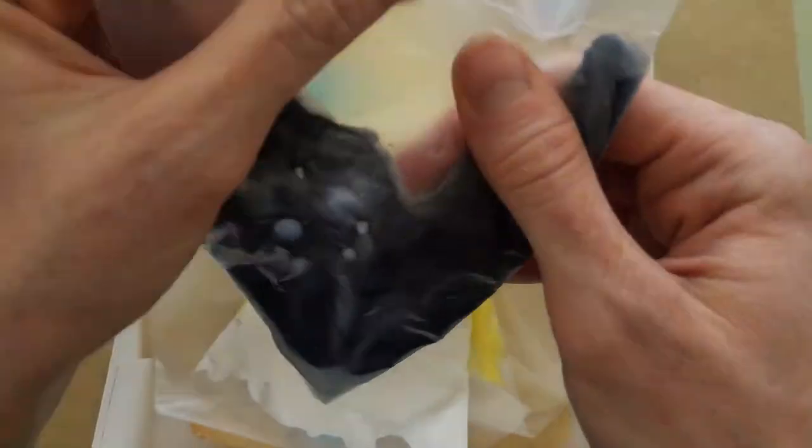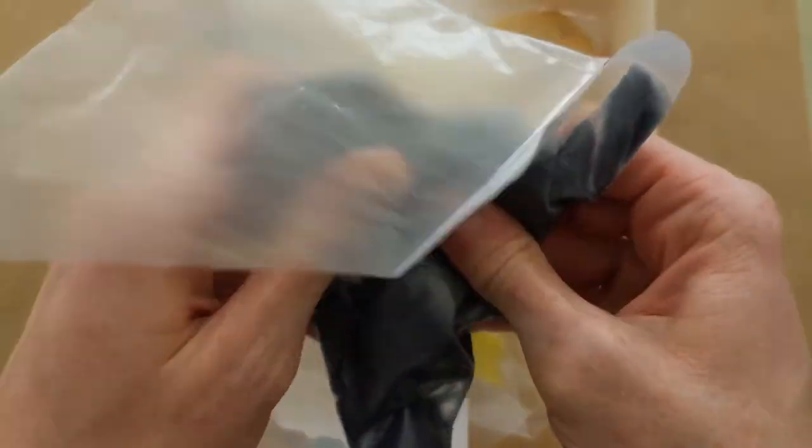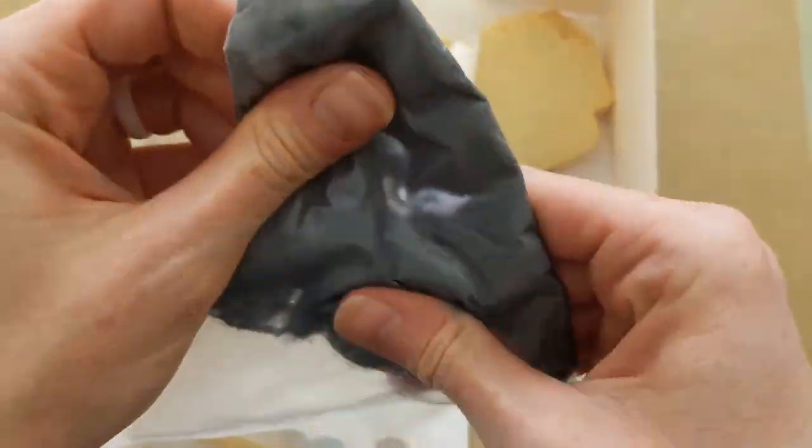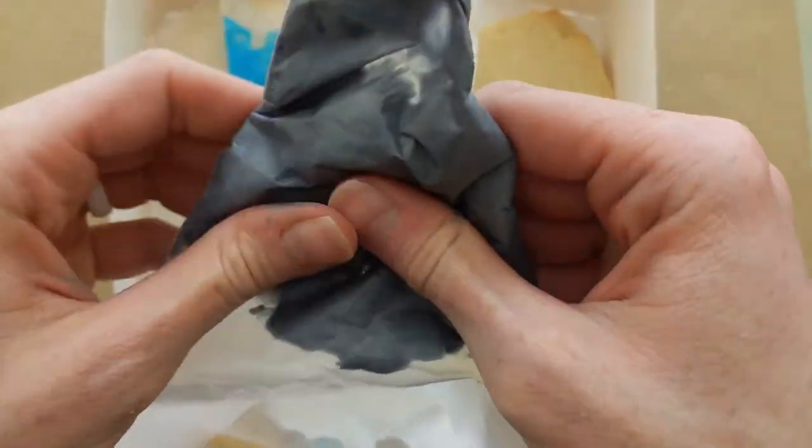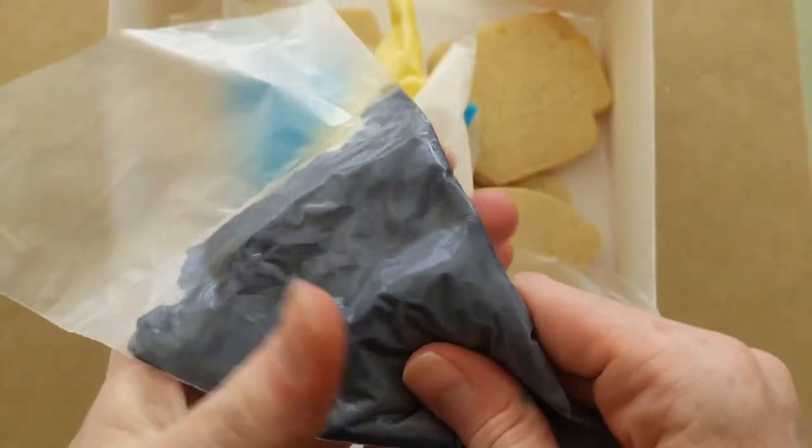First thing I want you to start doing is kind of massaging your bags of color. Make sure that it's nice and mixed up together so that there's only one tone in there, not two color tones. If it's two colored, that means it needs to be mixed. You don't want any darker spots — it all has to be pretty much the same color.